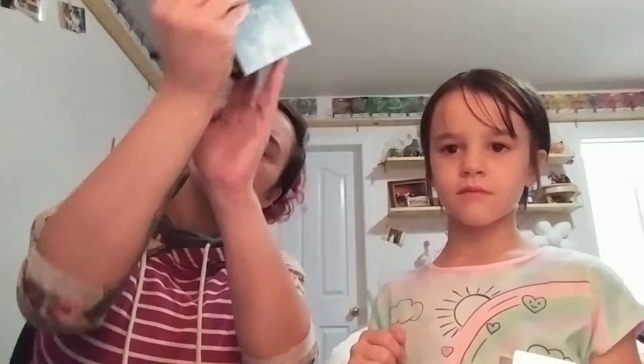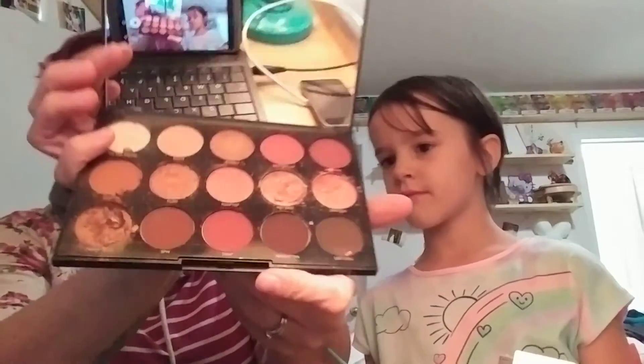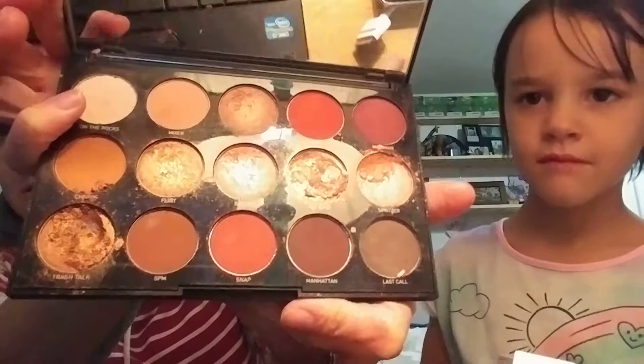We're gonna dip into the Morphe palette here. I don't remember what number it is — it's 15H. These are the colors we're working with. Maya, which one are you going into first? She's going into a peachy color called Mixer. It's really nice.